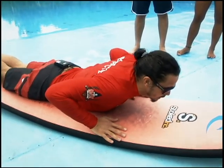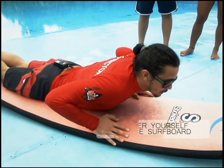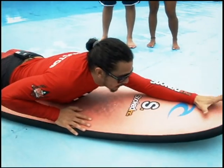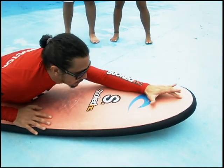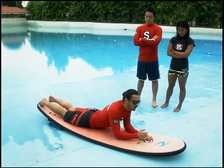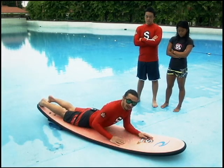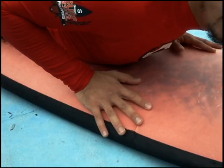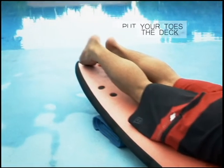From this position, the next step is to be centered on your surfboard. Imagine a line from the center extending from the nose right down to the tail, and align your whole body to that center line. From here, put your hands under the shoulders or the armpit area, and then put your toes on the deck.